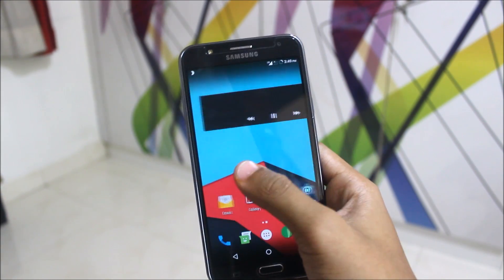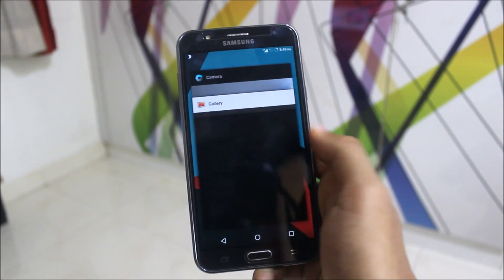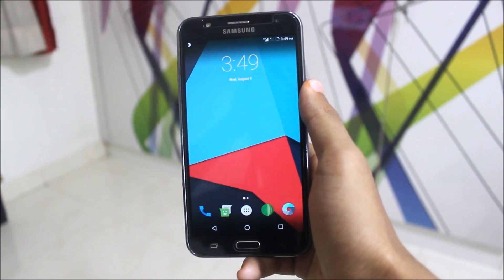So that was the ROM review of LineageOS on the Galaxy J7 — the latest build and the first build, which is why it may lag sometimes. Now let's move on to the installation of the ROM.